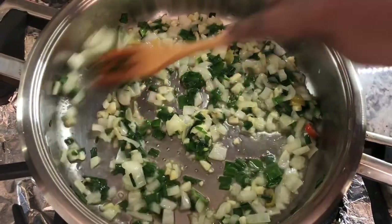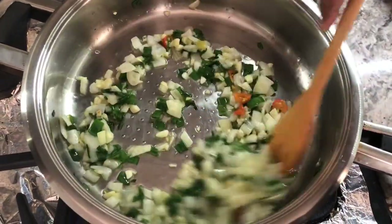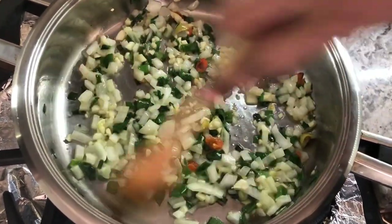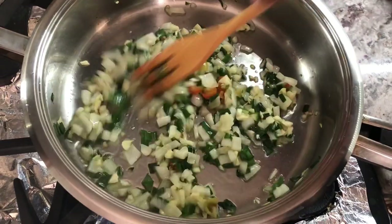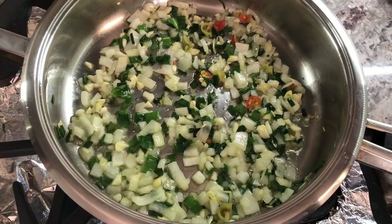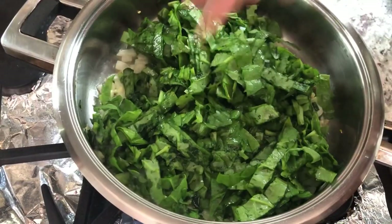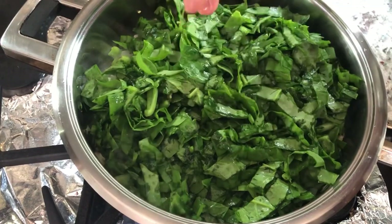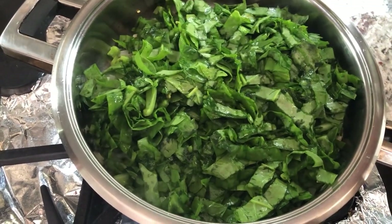So now my ingredients are nicely cooked the way I like it — I don't like it to get burnt. Now I'm going to add my spinach. It surely looks like a lot, but this is going to reduce to a small amount once I add some salt and cover it down a little.